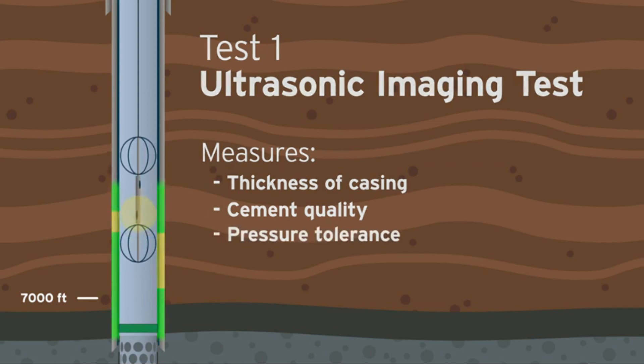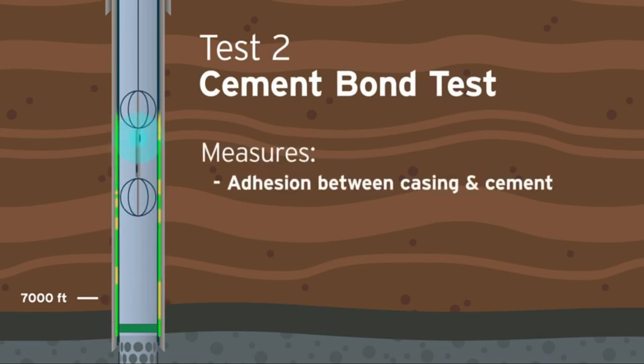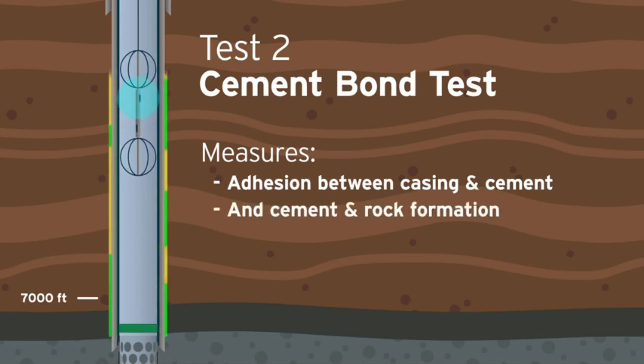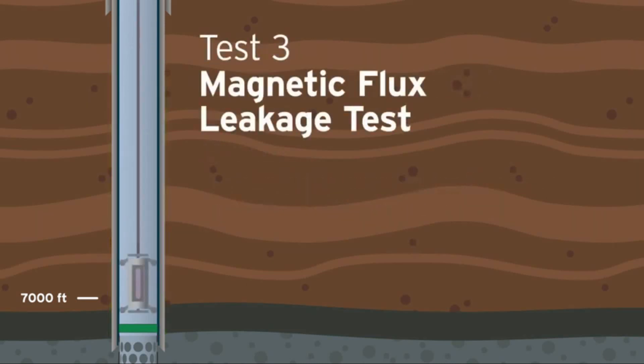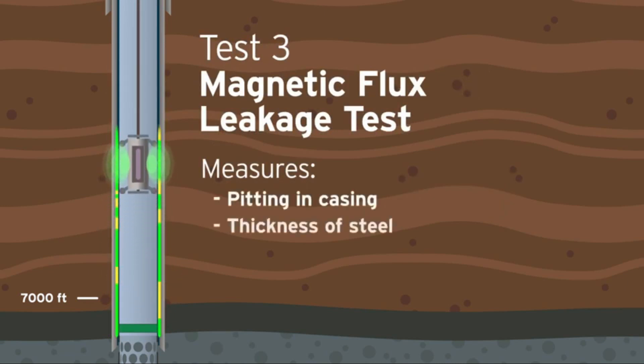This test runs concurrently with the cement bond test, which uses sound waves to measure the quality of the adhesion between the casing and the cement, as well as the cement and the surrounding rock formation. The magnetic flux leakage test creates a magnetic field to measure for any pitting in the steel casing and the thickness of the steel.